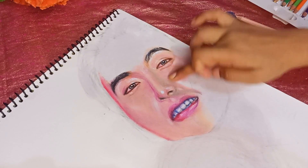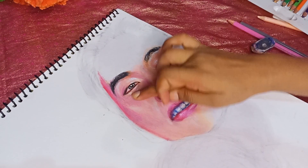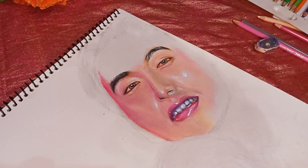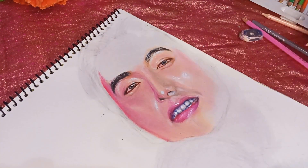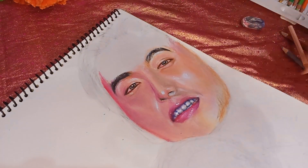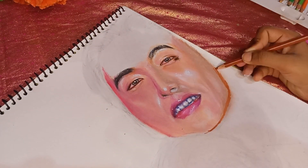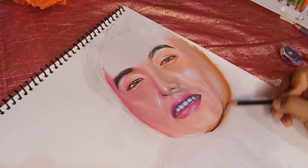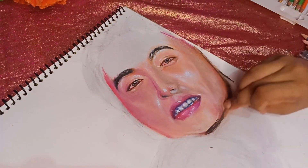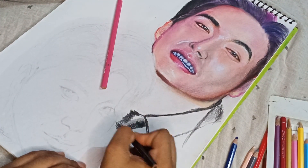Here you will see that V and Jungkook are foreigners and their skin is completely white, so if you add brown color it will be very unrealistic and it will not match. So what you have to do is use grey color for the skin. If you use grey color and blend it, it will look very good and feel like you have drawn the foreigner's skin color.